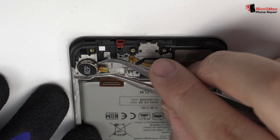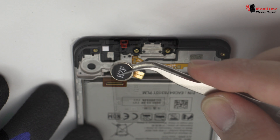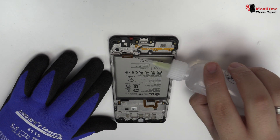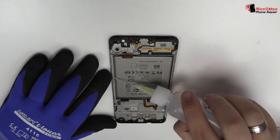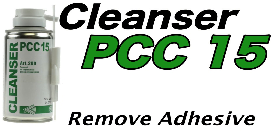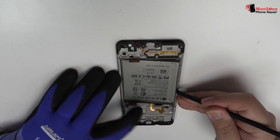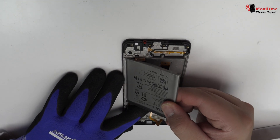We release the vibration motor which is attached to the middle frame of the screen. To loosen the adhesive, we use a contact cleaner or isopropyl alcohol. We remove the battery. We have finished the disassembly process.